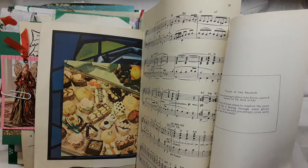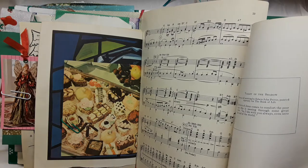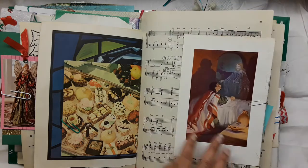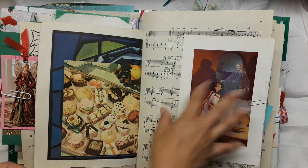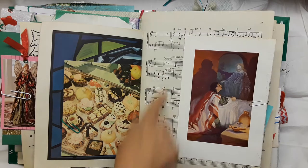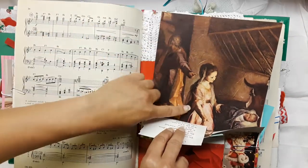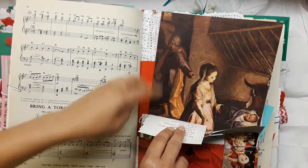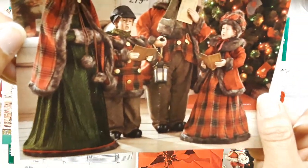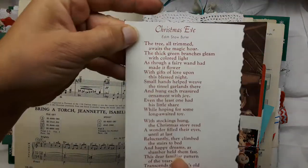Here's a more religious plate from a very old vintage book — it's from an oil painting by Edwin Preety, painted expressly for the Book of Life. The vision of Jesus comes to comfort the poor man passing through some great crisis: 'Lo, I am with you always, even unto the end of the world.' I thought that was just so beautiful. It's a mix — eclectic, a melange of different Christmas themes. There's music paper: 'Bring a Torch, Jeanette, Isabella,' a beautiful image of baby Jesus and Mary, and some magazine images she can cut out and turn into journaling spots — carolers singing.